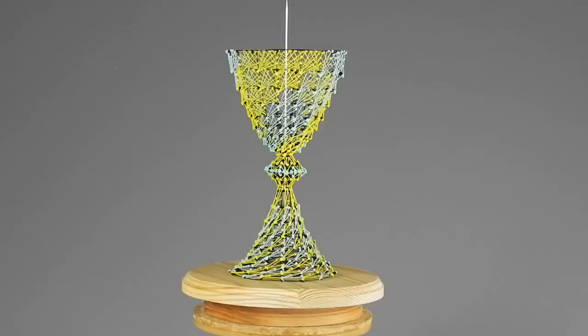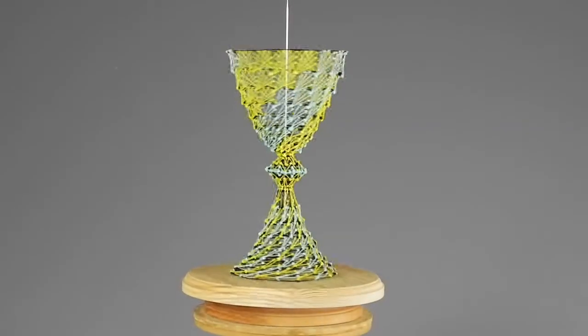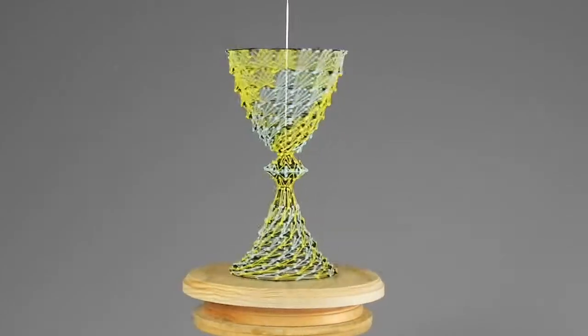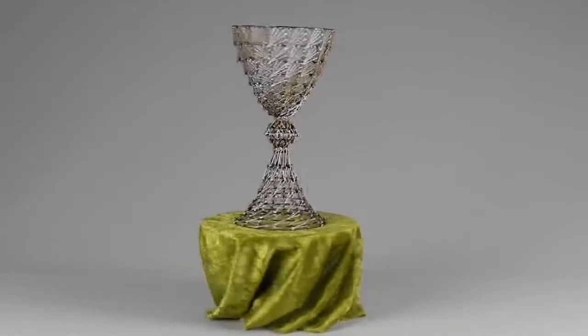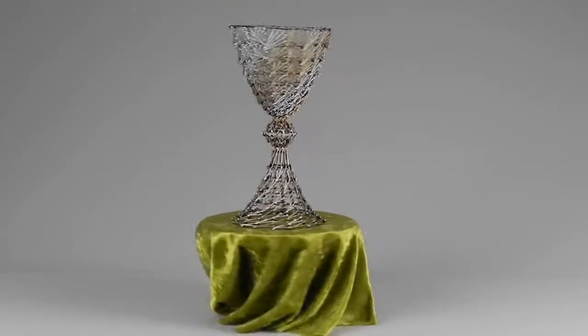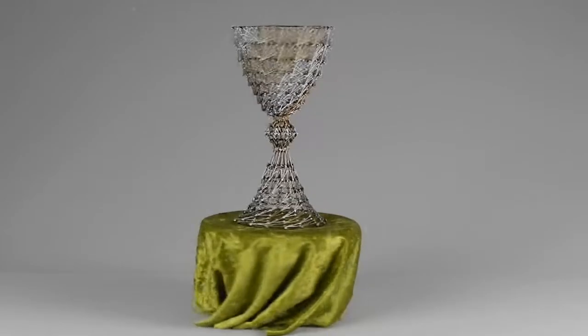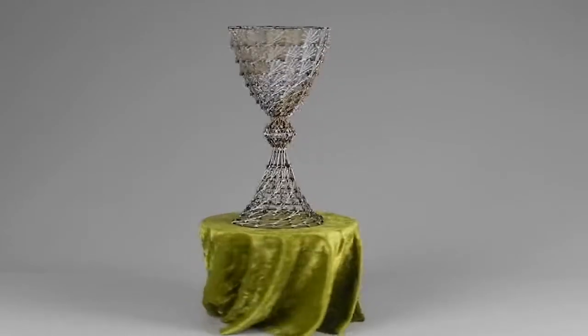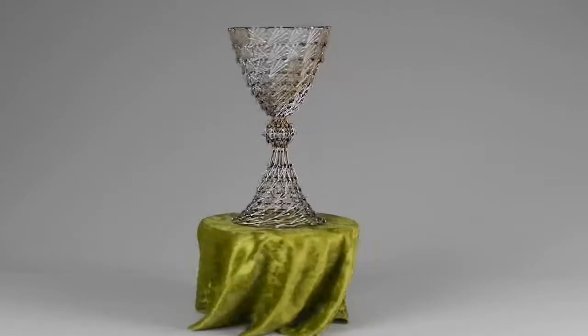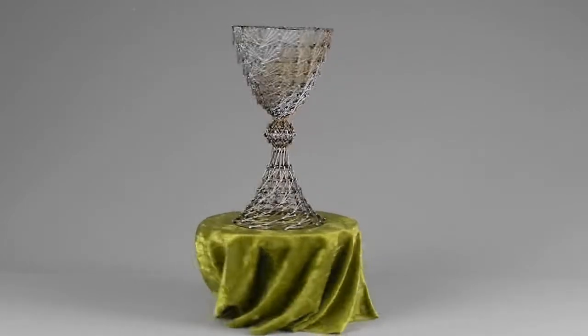Now it's time to join the parts and edit out any cross hairs we don't need. And here the quest for the Holy Grail is completed. We have made some fancy shapes, but there are more. In the next video we will make a sphere. So stay tuned and subscribe so you don't miss it.